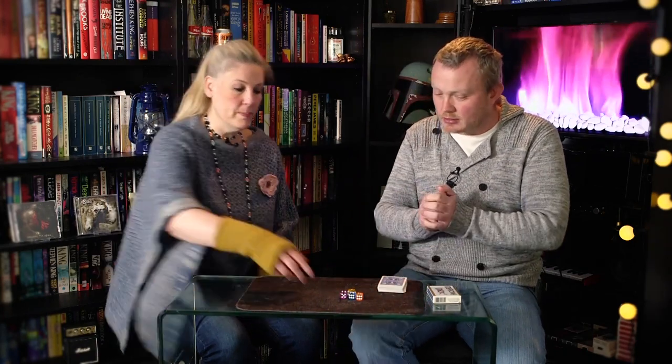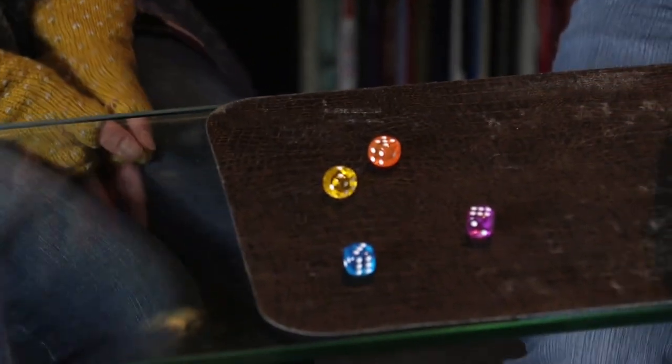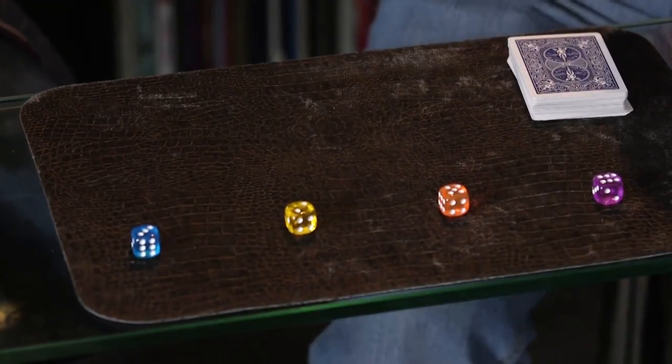We're going to see if this technology can locate them. I want you to pick up the dice — you can examine them if you like — and then I'm going to have you roll them. We're going to need four different numbers because sometimes the technology finds the same misprints. Just give them a roll across the table. They're all different — you're happy with that? We've got a six, a five, a two, and a three.